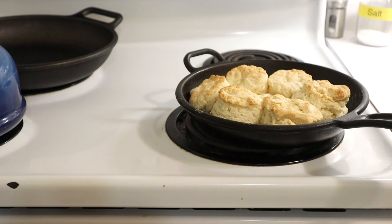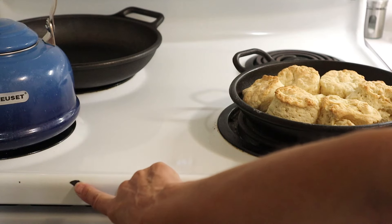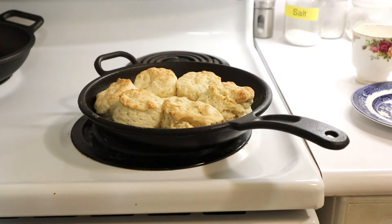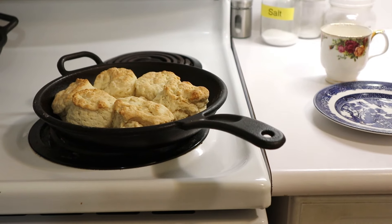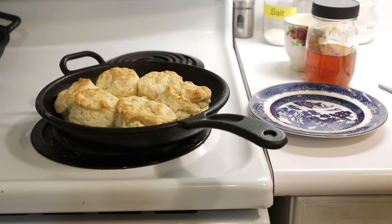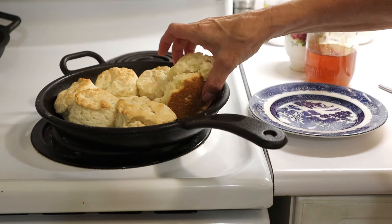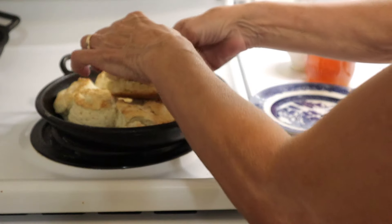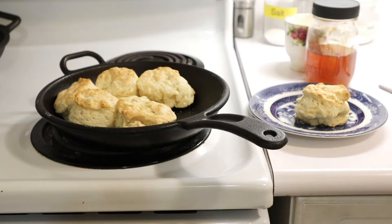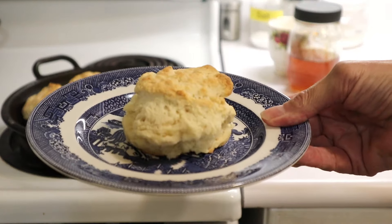My biscuits are done and out of the oven. For any of you who have had issues with the weight of cast iron - yeah, I chipped my stove, it is too heavy for me too. I've got my biscuits out of the oven just now, and I've got my jar of honey. I'm going to smother at least one in honey and have it right now. Ouch, that's hot. See how beautiful that is - perfect, lovely, wonderful biscuit.